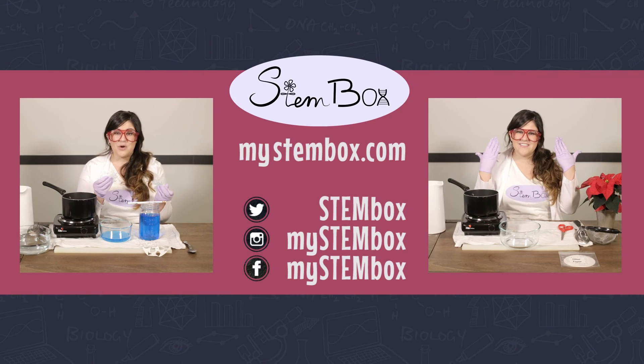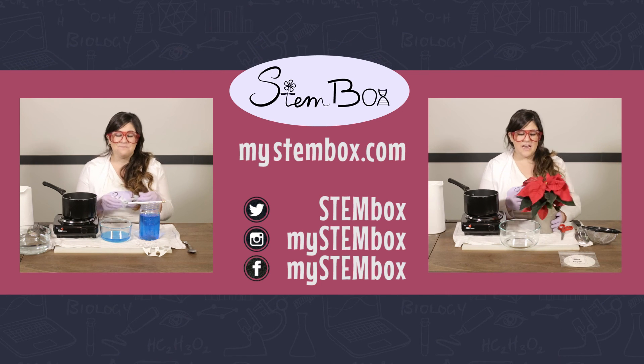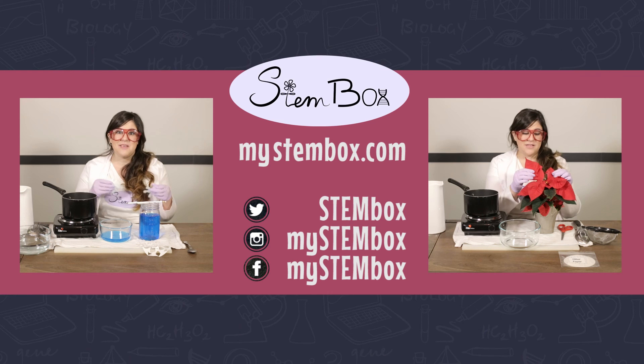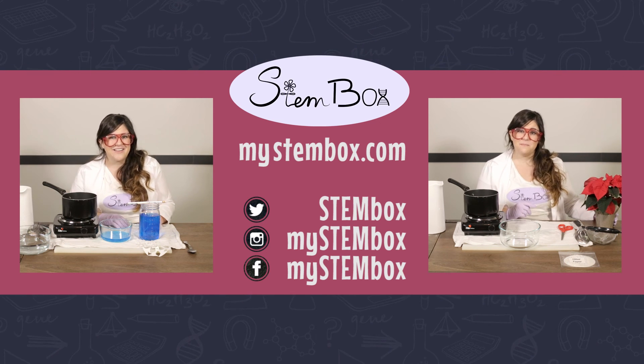I can't wait to see what you come up with at home, so be sure to send us your photos — remember, no two snowflakes are alike. Be sure to watch our next video where we make poinsettia pH paper. Can't wait to see you there. Bye — this has been Keena with StemVox.